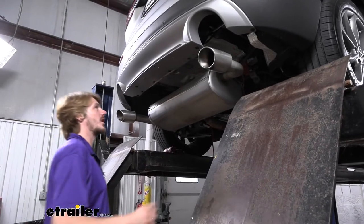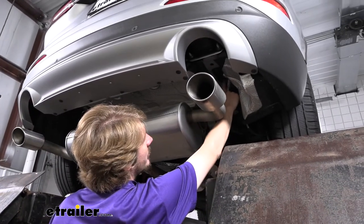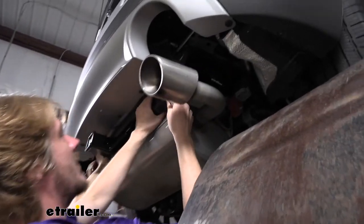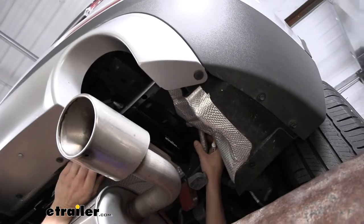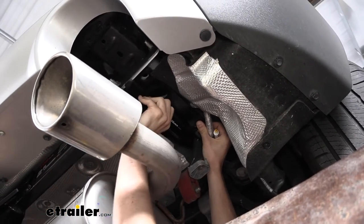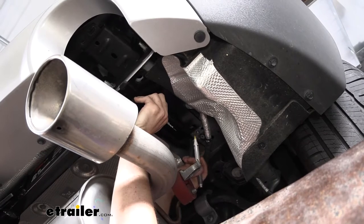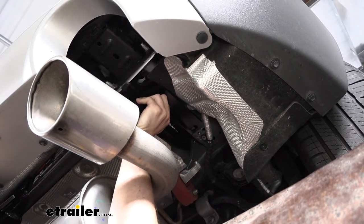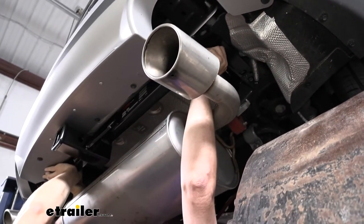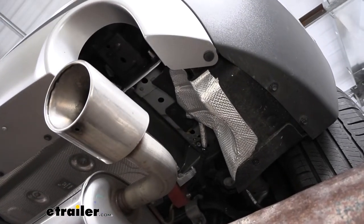Next we're going to grab an extra set of hands because we need to hold our hitch into position and mark on the bottom of the frame. It is going to line up with pre-existing holes in the frame, but one of them we'll have to enlarge to allow spacers to pass through and to ensure it lines up with our hitch properly. With our extra set of hands we lift our hitch into position. I have a paint stick to mark the area where we're going to need to trim on both sides of the frame. Then we pull our hitch back down and enlarge the marked areas to feed our hardware into place.